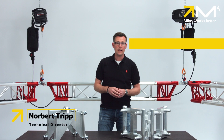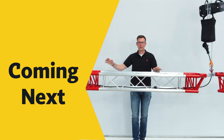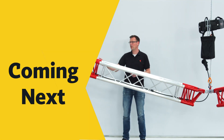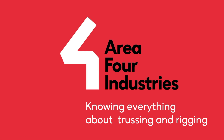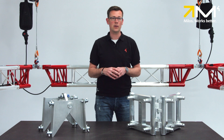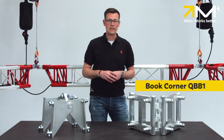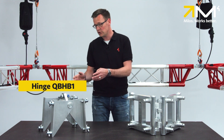Hi guys, today I'm presenting the Ultimate Hinge from Milos. The Ultimate Hinge combines the functionality of two other well-known products: the classic book corner QBB1 and the hinge QBHB1.